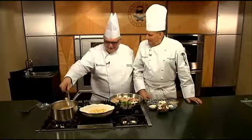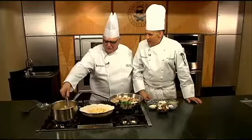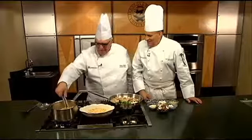Katerina's Pasta. This pasta is named after my lovely wife Kathy, because this is one of her favorite dishes that we love to make, especially in the summer. It's very light.